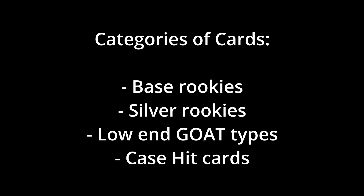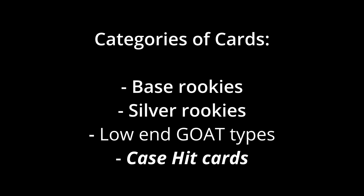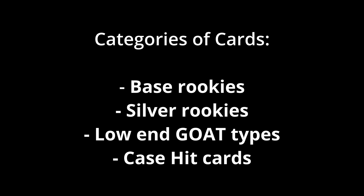The way I'm going to do this: I have taken a variety of cards, pretty random. I took five cards that are kind of like base rookies, five cards that are silver rookies, five cards that are GOAT-type base cards or simple parallels of like a Steph Curry or LeBron James. And then I took some case hit cards - some like Downtowns, Kabooms, Galactic and Presentations. These are not all the different categories, but this captures a cross section of a bunch of things that should give us some insight.